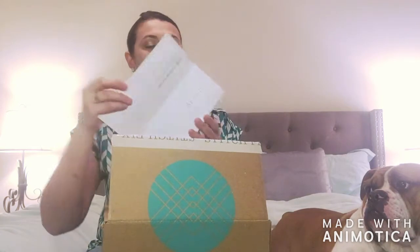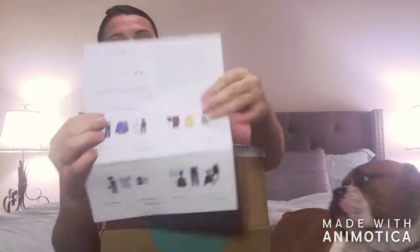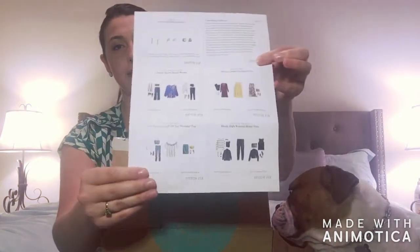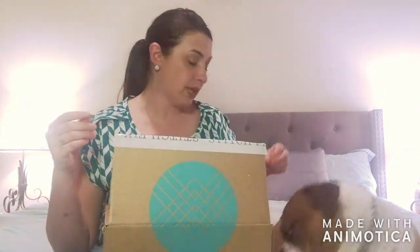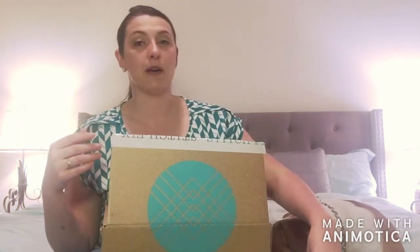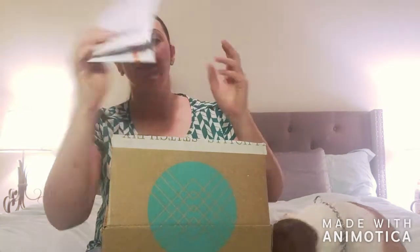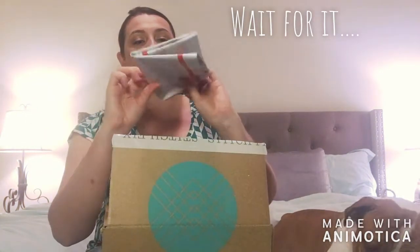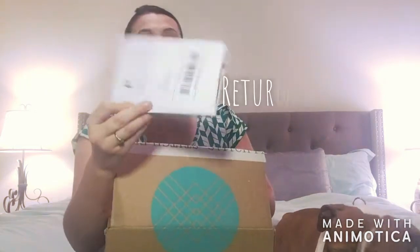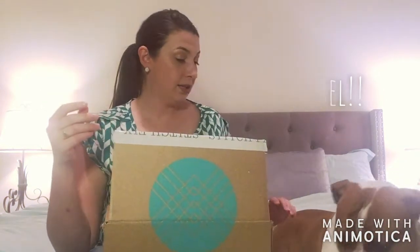With the box they send a little card telling you what's in each box and how to style the different outfits, just to give you some inspiration — because like me, I'm not very good at that. For anything that you don't like, they give you a return envelope so you can send it back.